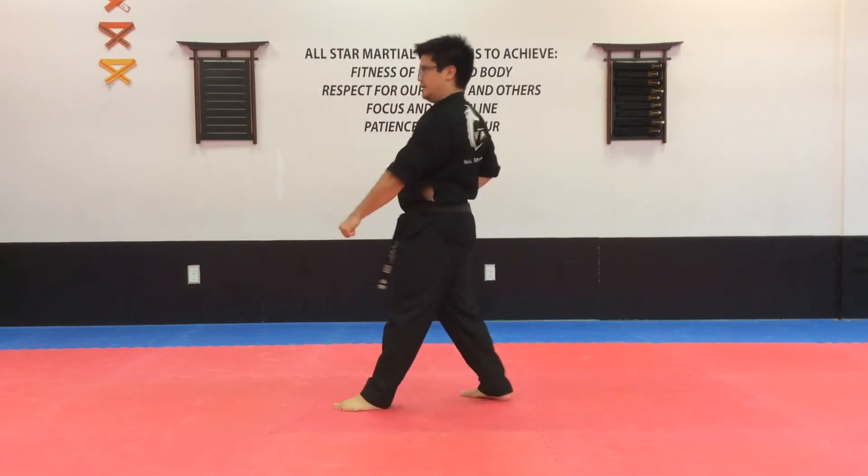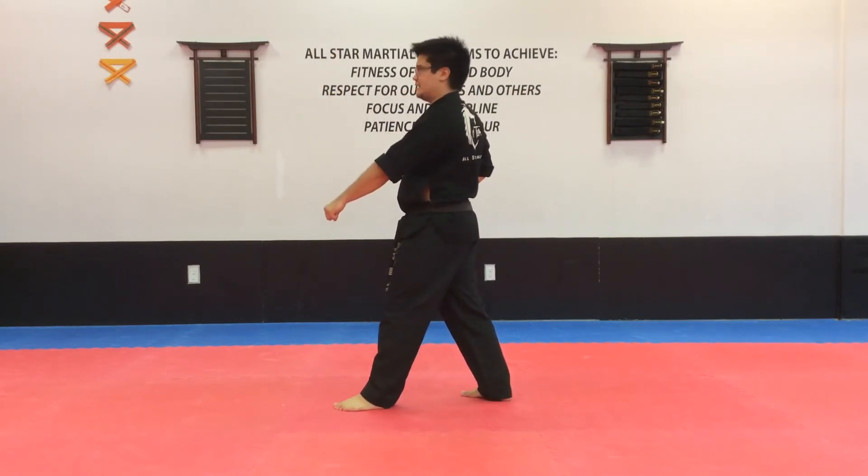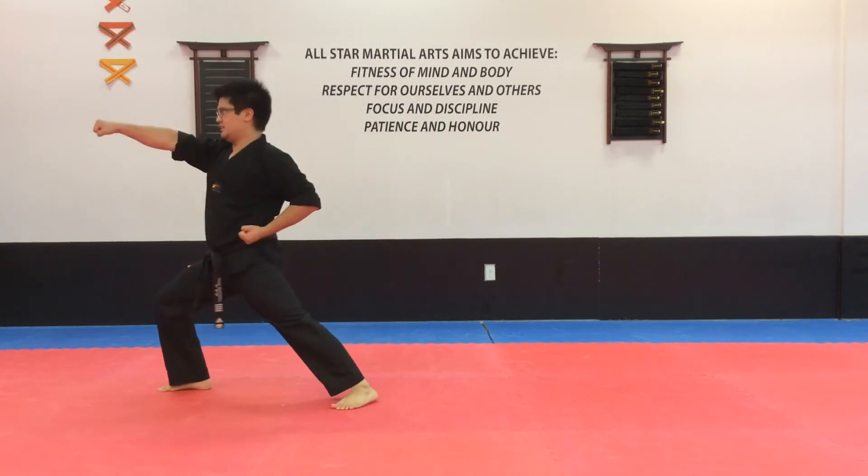Turning to the side, low body. One, and now we're going to kick, long stance, punch. Kick, long stance, punch to the face.